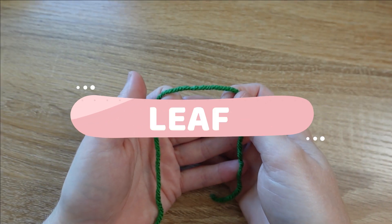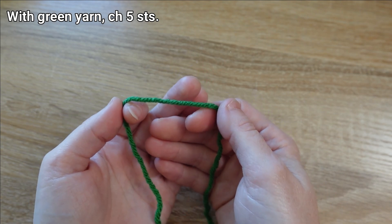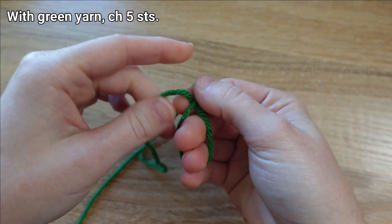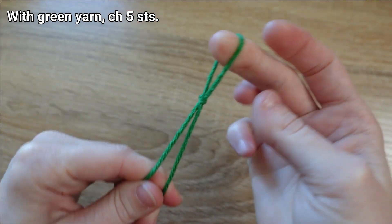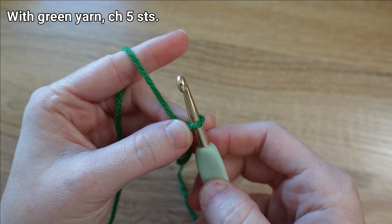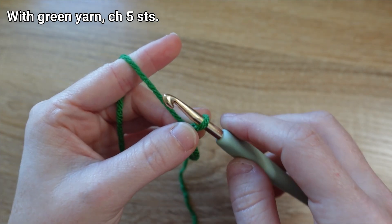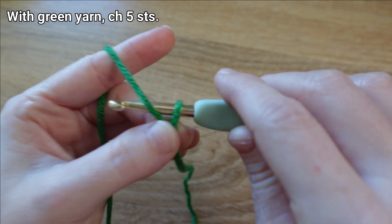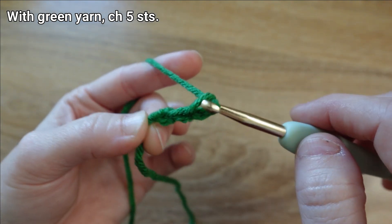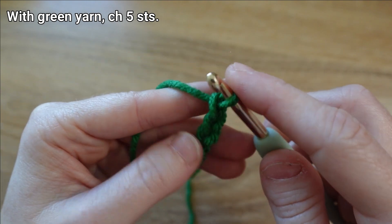Next up is the leaf. We're going to be using this darker green color and we need to begin by tying a slip knot and chaining. Now that we have our slip knot formed, we're ready to start on the first part of our leaf, which is to chain five stitches — one, two, three, four, five.